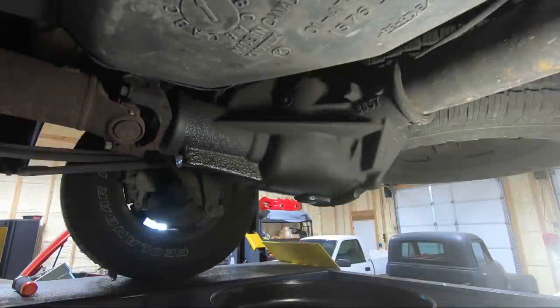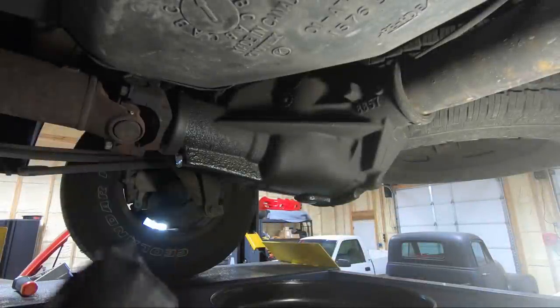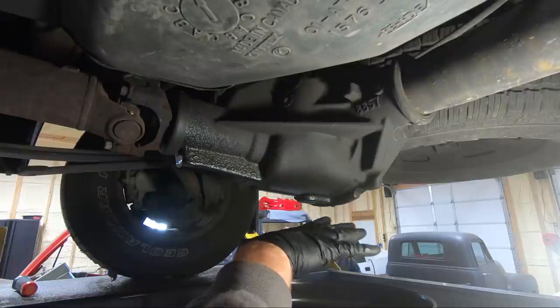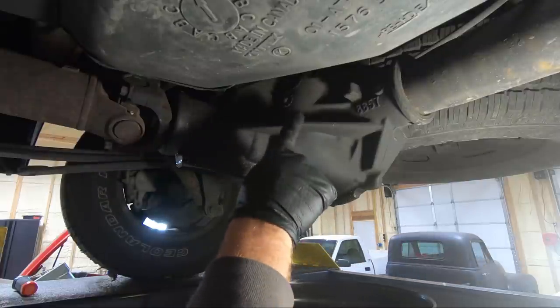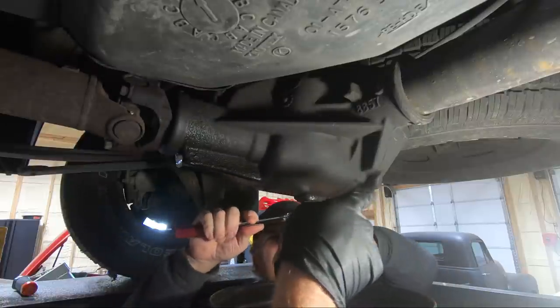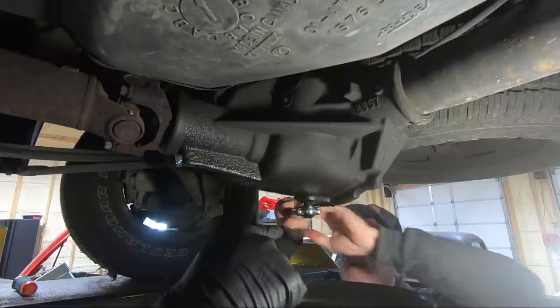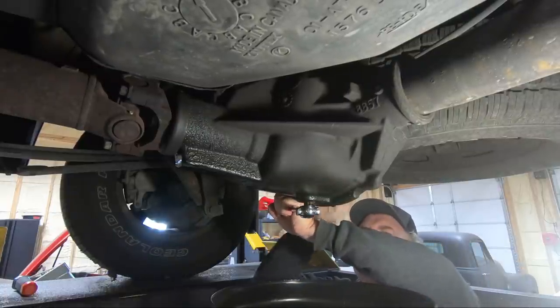So the first thing we're going to do — actually before the 11s — he's going to drain a little bit. There's a drain plug on the bottom of this, which is weird because mine doesn't have that. So we're going to take this out and drain some of the fluid. Actually we're just going to replace the fluid as we go.